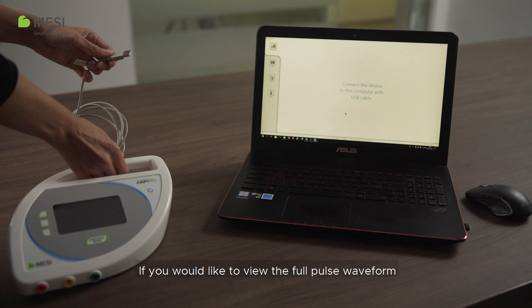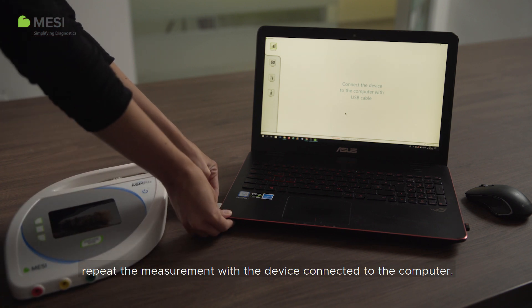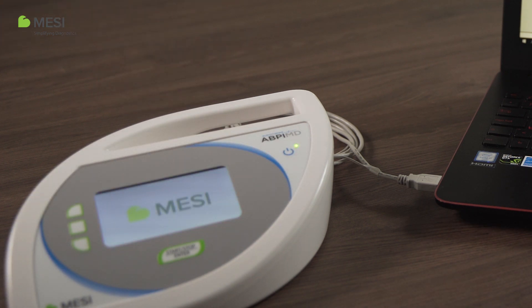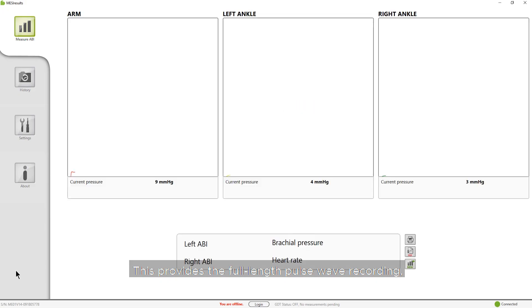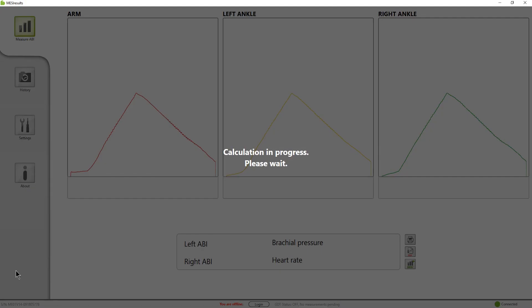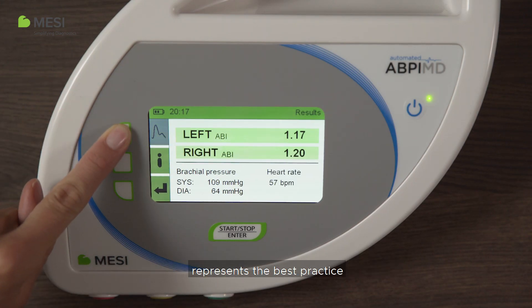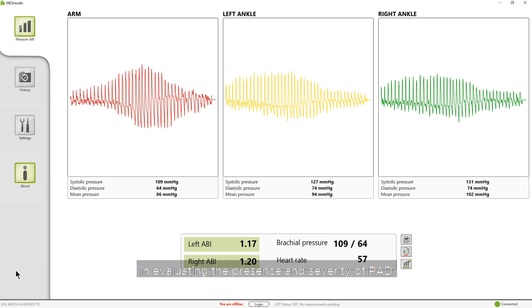If you would like to view the full pulse waveform, repeat the measurement with the device connected to the computer. This provides the full-length pulse waveform which can be analyzed to confirm the condition. Combining both ABI and the pulse waveform represents the best practice in evaluating the presence and severity of PAD.